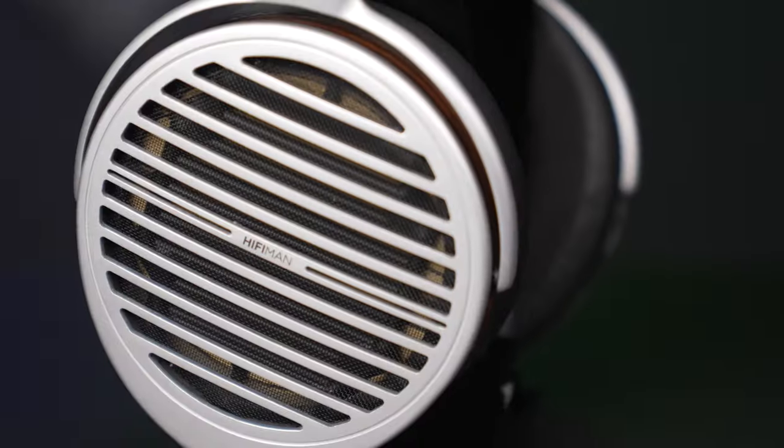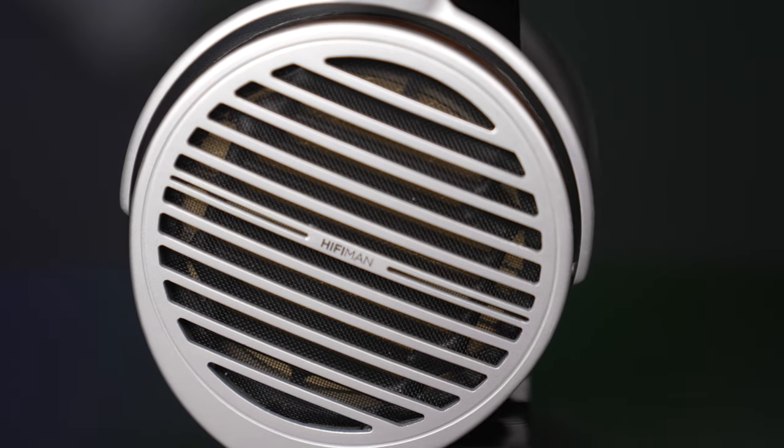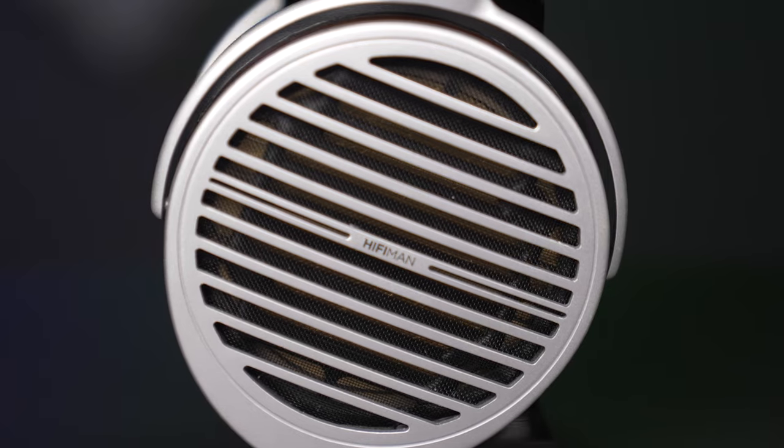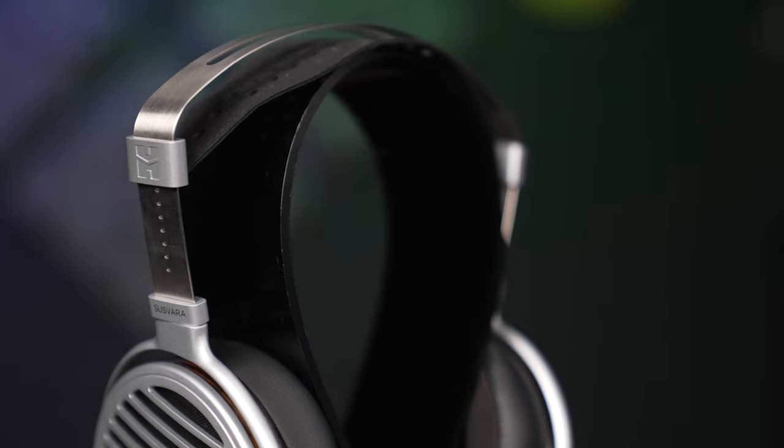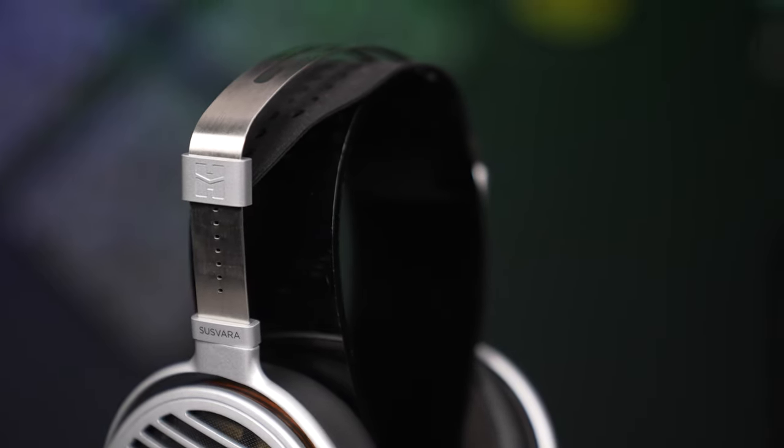You can see inside there's a gold sort of covering across the driver, and overall it's quite an open headphone. I also like the suspension-type headband. It's the most comfortable style of headband that I've found personally, and in use these really kind of just float on your head, a little bit like a Sennheiser HD 800.